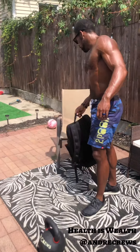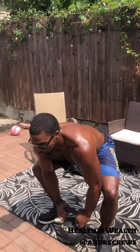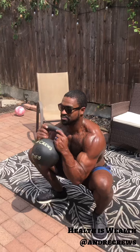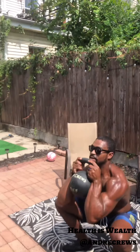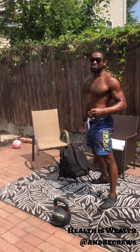Our third movement is a thruster. For this one we're doing a squat directly into an overhead press. Pick up the kettlebell, or start at the bottom of a squat and stand up, reach overhead, back down, squat and press. Kind of looks like you're playing with a baby — very functional skill.